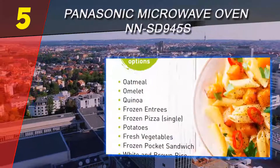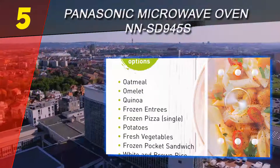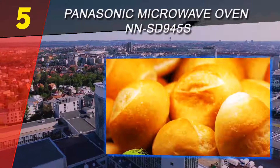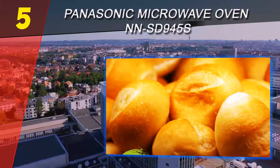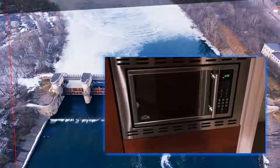We recommend this appliance if you use your microwave on a daily basis. The inverter technology is one of the standout features of this microwave — it will help you cook food evenly and prevent your food from being cold at the center, even though you microwaved it for several minutes. For more information and price, check out the product links in the description underneath the video.